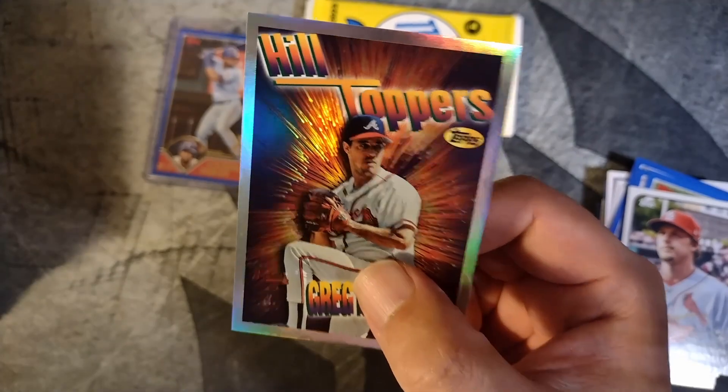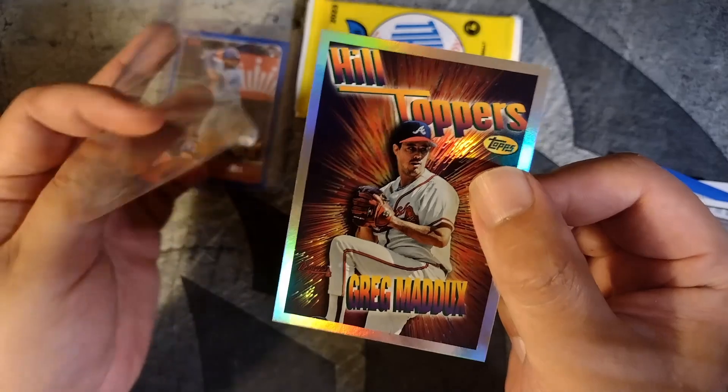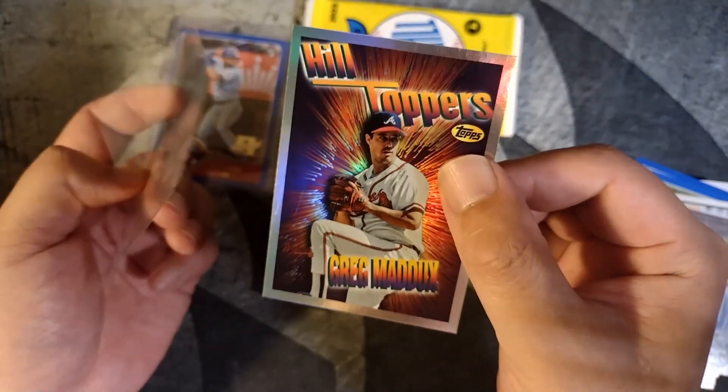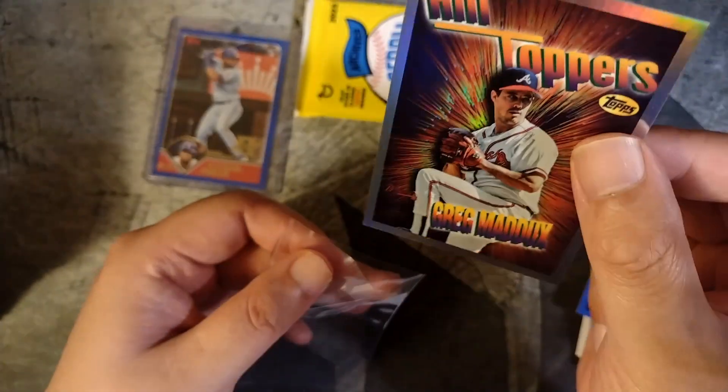Season's Best insert. I think they have four or five different designs that they've used for past Topps inserts. Definitely a retro insert, sometime from the 90s if I had to guess — 95, 96. Wasn't collecting baseball, but there's some similar inserts in basketball.